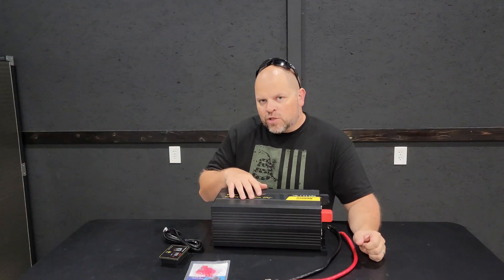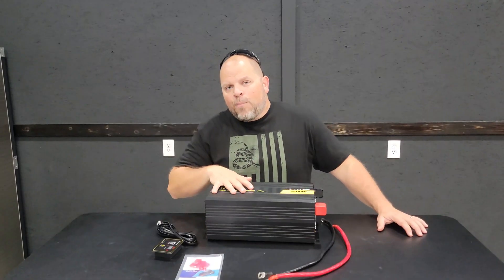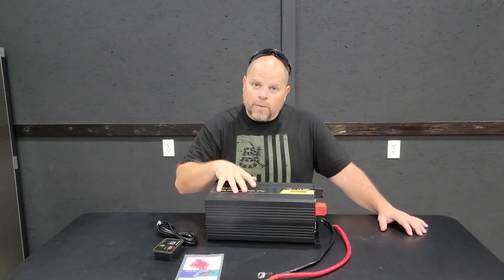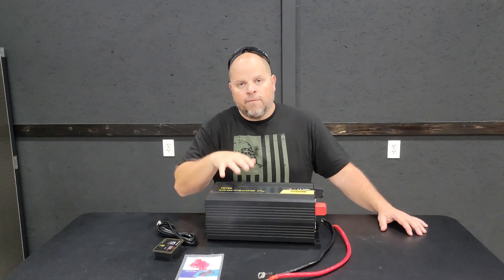Inverters come in different voltages: 12 volt, 24 volt, 36 volt, and 48 volt. It's very important to note that a 12 volt inverter can only work with a 12 volt system, so your batteries coming in need to be 12 volts. A 24 volt inverter has to have a 24 volt battery bank coming in, and same thing for 36 and 48 volt inverters.